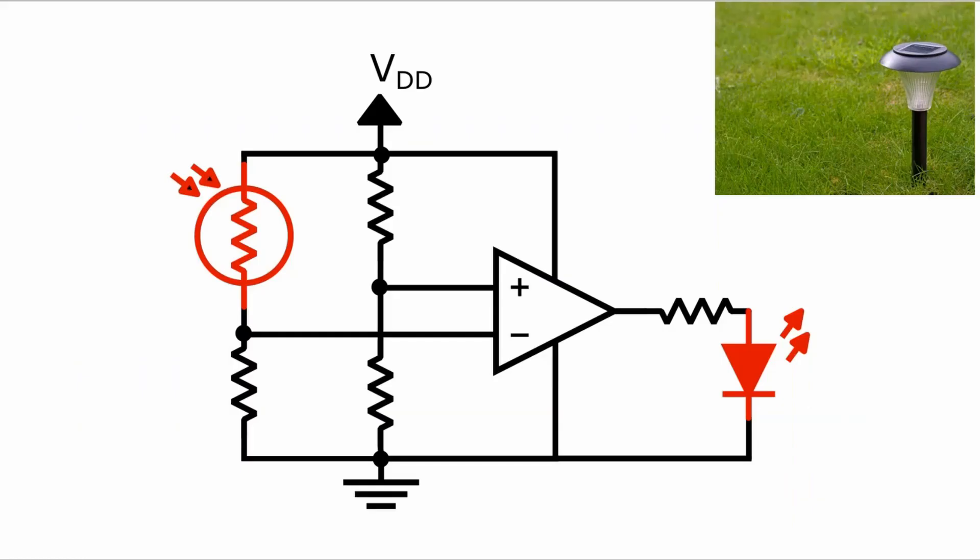The light-controlled light circuit could look something like this. The light-dependent resistor has a negative light coefficient, so when it gets darker, the resistance goes up. And as the resistance goes up, the voltage at the inverting terminal will go down, and at some point the voltage will be lower than the reference voltage applied at the non-inverting terminal. When this happens, the output will go to VDD and the LED will turn on.